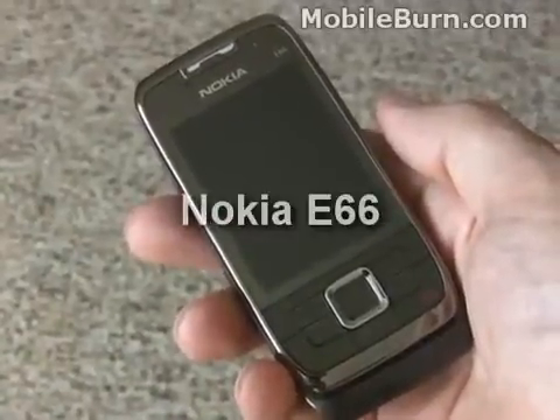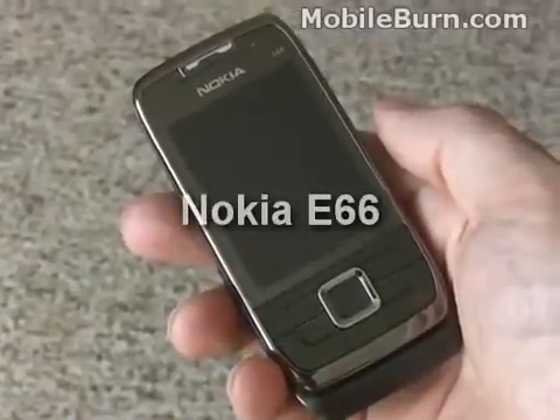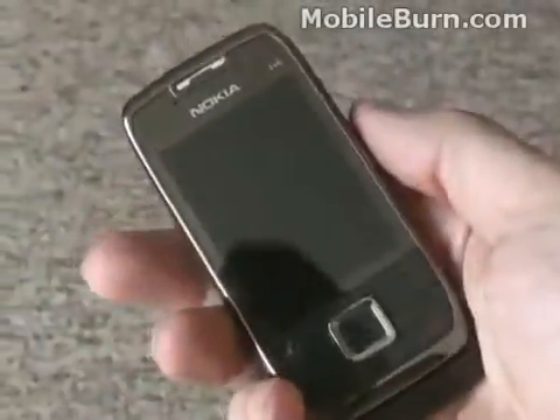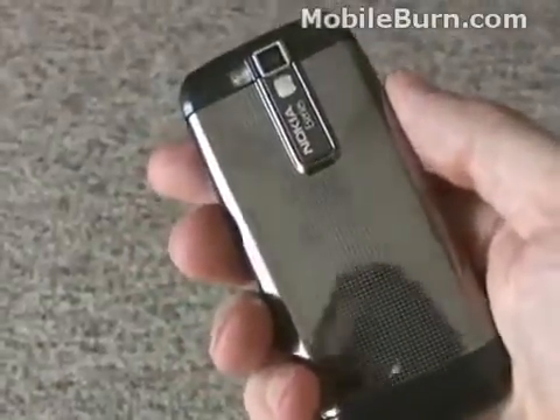This is the new Nokia E66, one of the company's brand new E-Series business device models. Unlike prior E-Series devices, though, this one's fairly well equipped for multimedia functions.